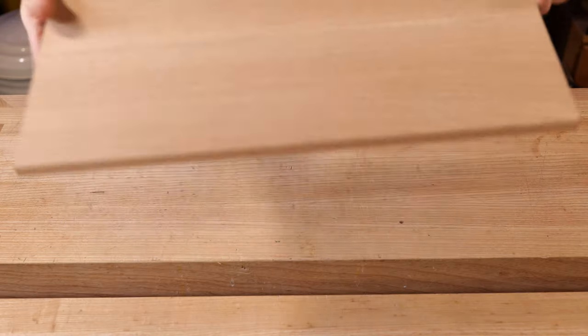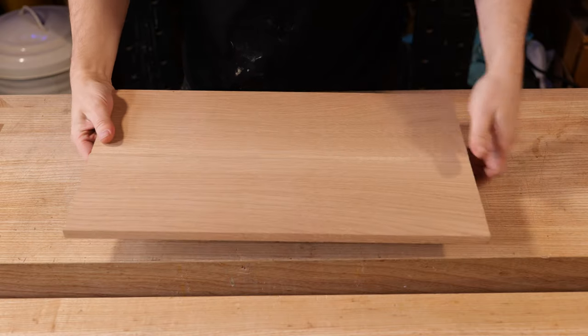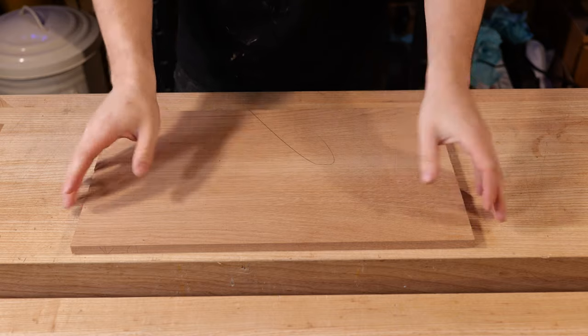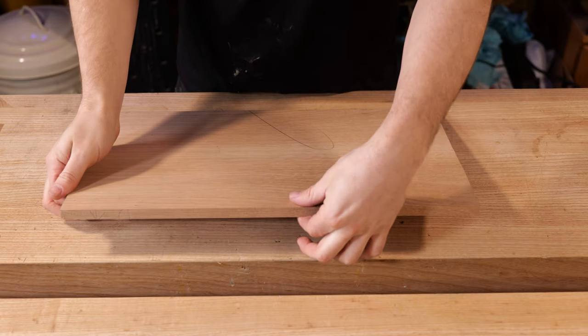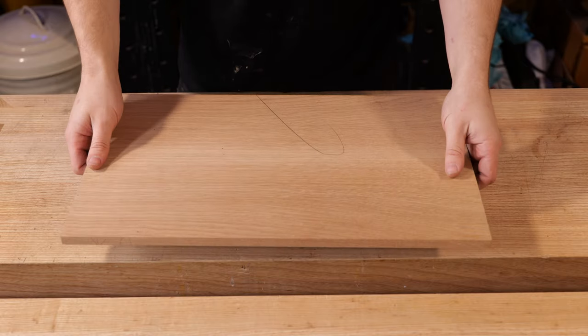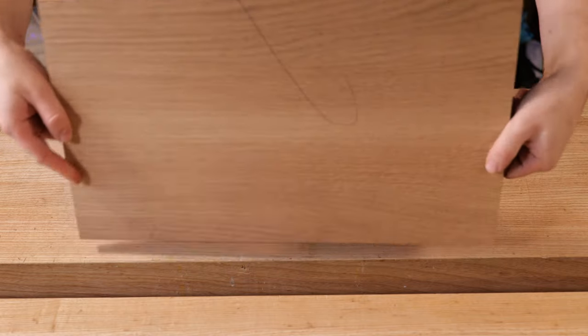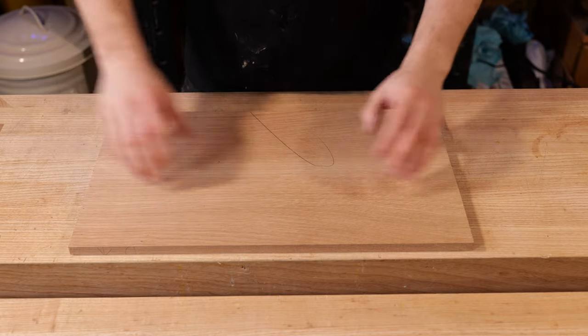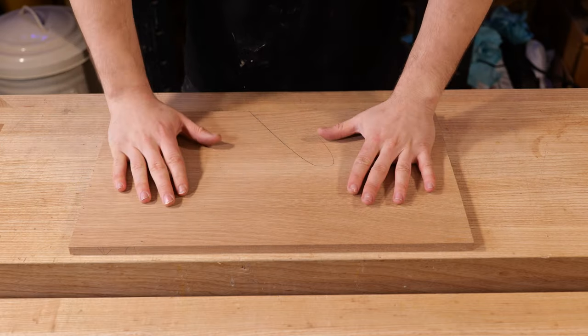This piece is already pre-thicknessed — planed up on both sides, completely parallel. We just need to cut the overall size out of it first. I've taken this down to 13 millimeters. I chose that thickness purely by picking it up and working out if that feels a nice weight for the lid, if it were to be hinged or something like that. But you can obviously make it thinner or thicker. Anyway, how do we get that overall size?